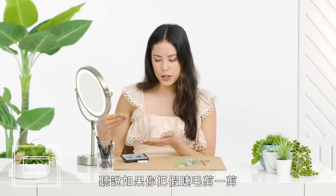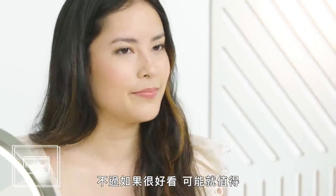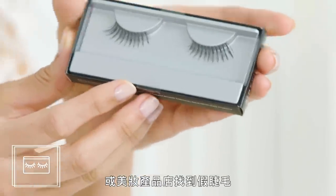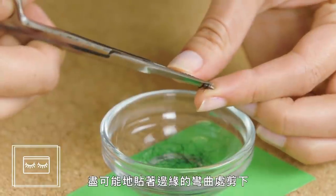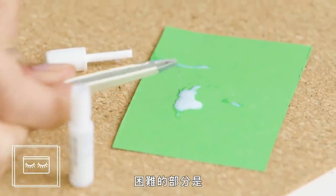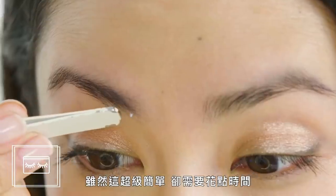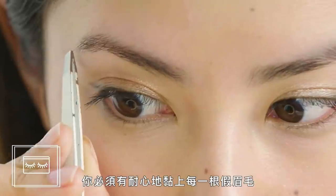DIY eyebrow extensions. Legend has it that if you chop up fake lashes, you can make them into fake brows — seems like a very bad use of expensive lashes, but if it looks great it could be worth it. You can find fake eyelashes at any local superstore, drugstore, or beauty supply store. Grab a pair of scissors, separate the hairs from the band by trimming as close as you can to the curved edge, then dip the tip of each little hair in eyelash glue. You need to make sure that each hair lies in the same direction as your natural hair — even though it's super simple, it takes a while. You're going to need the patience to do this for every single brow hair.